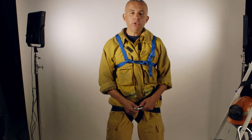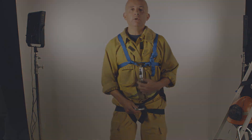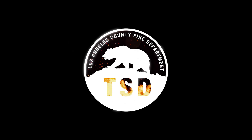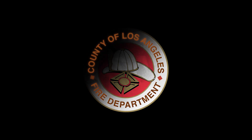The last thing I need to do is attach the carabiner onto the chest harness, and now I'm ready to go.